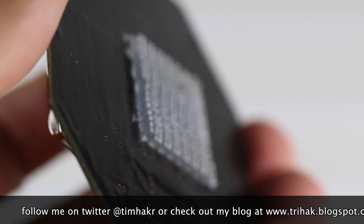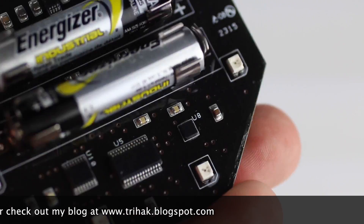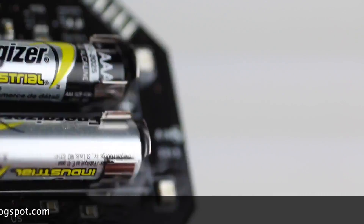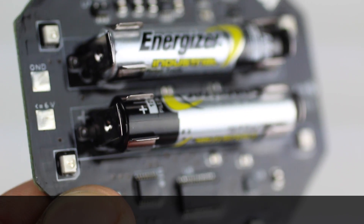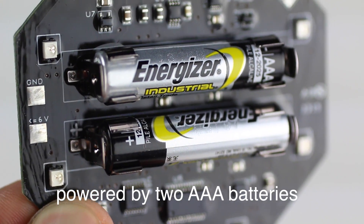The unit comes with a few pieces of industrial type Velcro, so it can be attached to backpacks or a bike. It uses two AAA batteries and is turned off by facing it upwards, putting it in a sleep mode.